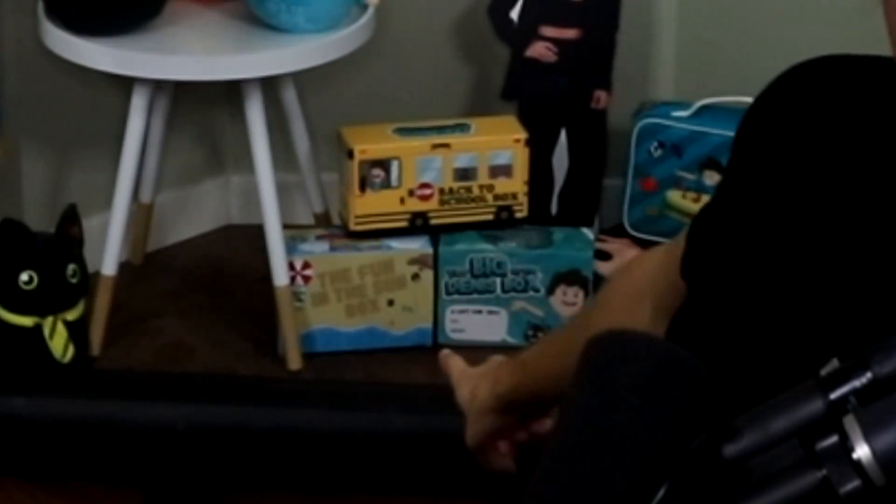First, there was the big little Dennis box, and then there was the Dennis fun in the sun box, and then there was the Dennis back to school box.